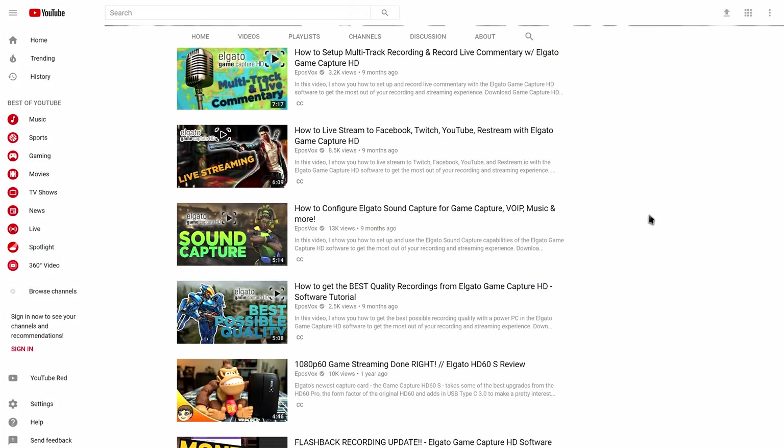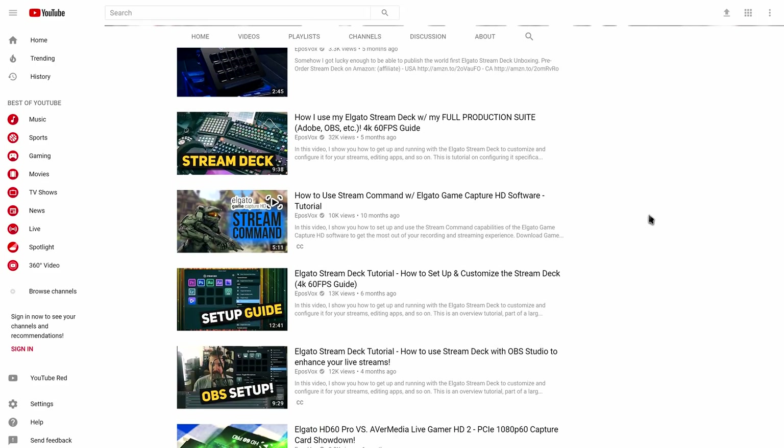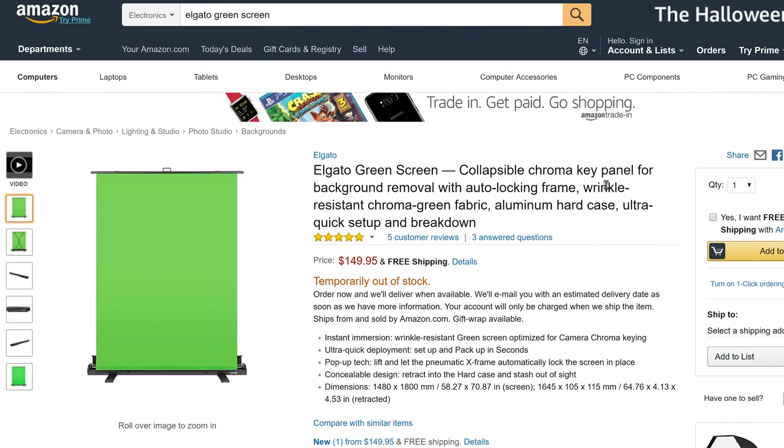I've legitimately delayed this review, primarily due to my attempts at finding a way to write it without sounding like a complete shill or sellout. While yes, the Elgato green screen was sent free for review on the channel, I work with Elgato on a wide number of reviews and I don't always have nice things to say. In fact, I had actually ordered the green screen myself on Amazon and was thankfully able to cancel the order upon learning that Elgato was sending one over for free — I thought it was worth the price as soon as they announced it.